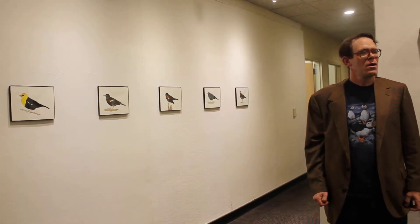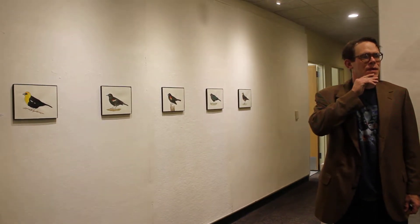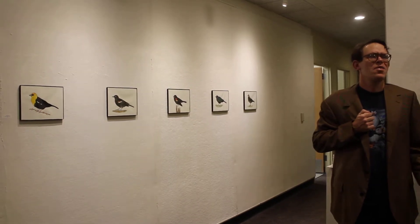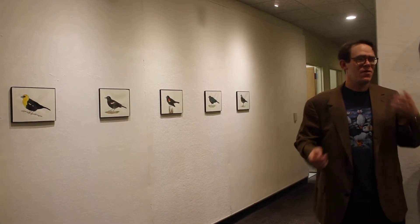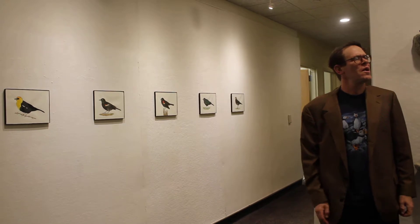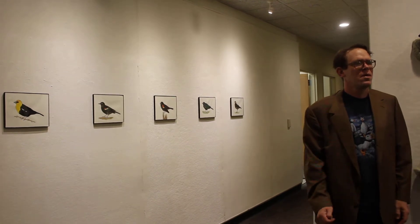How many bird species would you say there actually are? Worldwide, I think it's something like 10,000 species. And what's considered a species will change a little bit too — there'll be new information, like DNA showing these two are actually different, or sometimes things thought to be separate get grouped together. In North America, I think there's about 700 regularly occurring birds. You better get busy! Yeah, I know — I've got a lot of work to do.